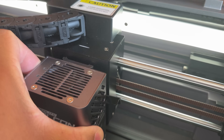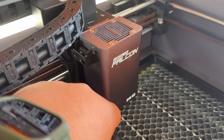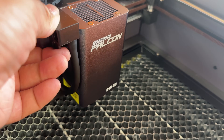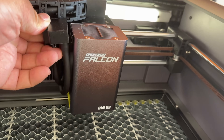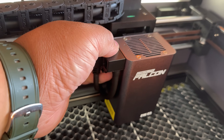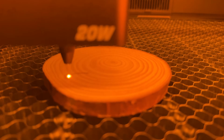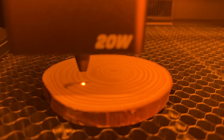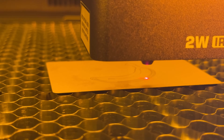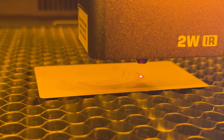The magic of the Falcon A1 is the interchangeable heads. Swap from the 20-watt blue diode laser to the 2-watt infrared laser in under 10 seconds — tool-free. It's literally slide, press, and go. The diode laser is perfect for powerful cutting and deep engraving on wood and acrylic. But when you switch to the infrared, that's where you get photorealistic detail on jewelry, stainless steel, and even anodized aluminum.